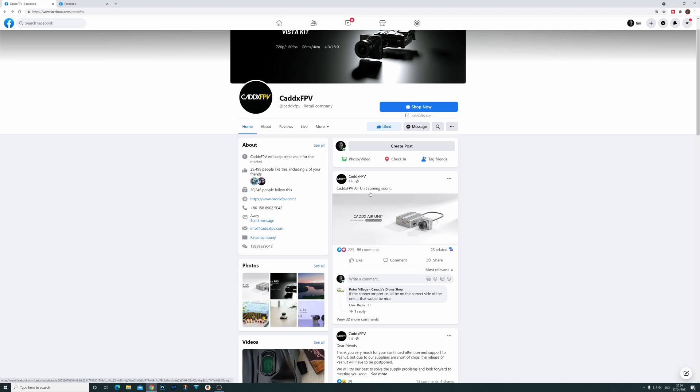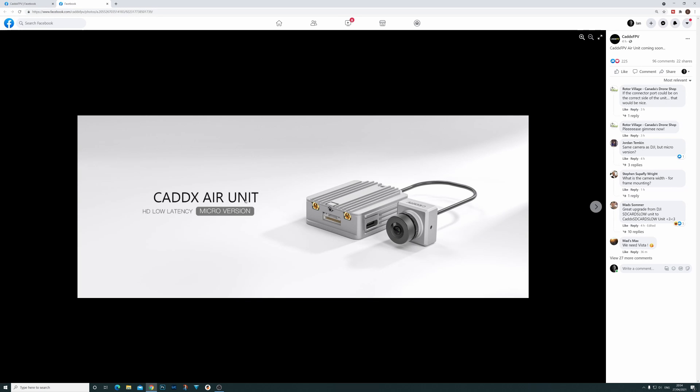If we go to Caddx's Facebook page, they've simply put a post up saying 'Caddx FPV air unit coming soon,' and they did that four hours ago. So this is the news we've been waiting for. Just to be clear, we are not expecting to see a Version 2 air unit.